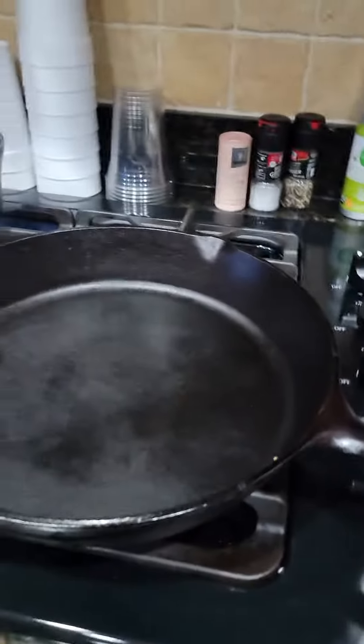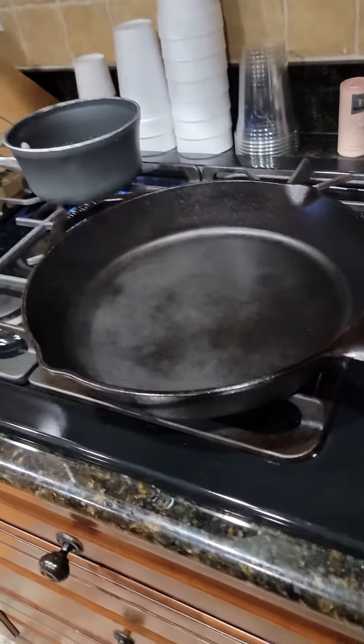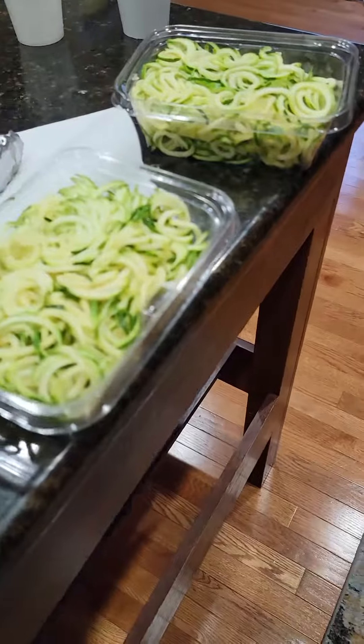Cast-iron skillet on high heat. You can see it is steaming hot. You want a large cast-iron skillet to do both of these at once.